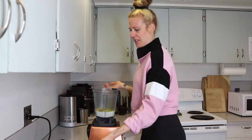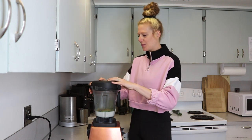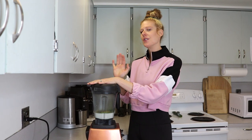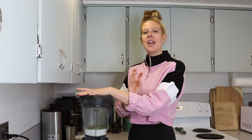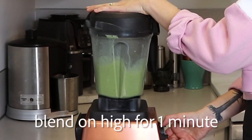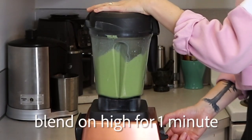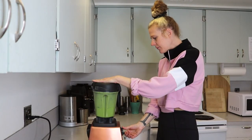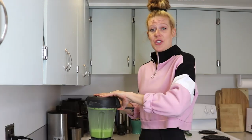That's it. The next thing you do is just blend it all up. I'm going to pop the lid on, put this on high, and let it blend for about a minute and it'll be nice and frothy and thick and creamy and so delicious. Okay, after about a minute, she's all done.